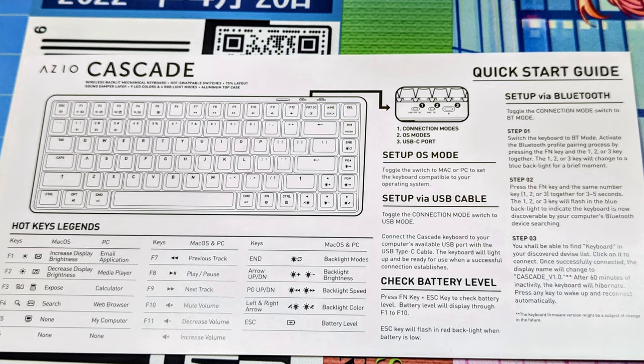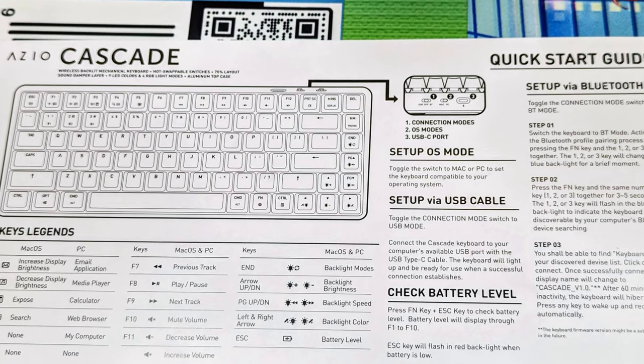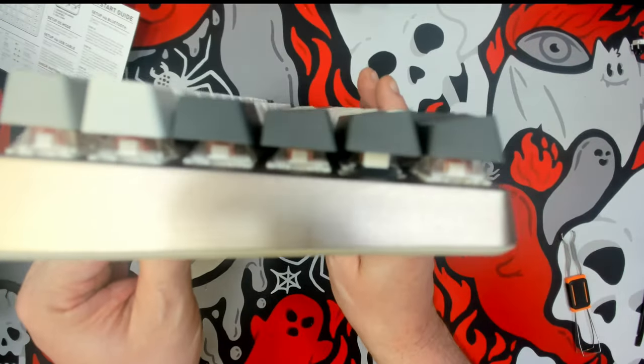I've reached out but have not heard back as of time of filming regarding software, and there does not appear to be any software. The user card that comes with it does delineate which keys are mapped so you have all the keys available on a full-size keyboard, but you're going to have to stay with the key choices they've made. I have not found any way to program it through the keyboard itself and I don't believe there's any software available, so if software is necessary for what you do — like entering macros — I would take a second look before considering this keyboard.